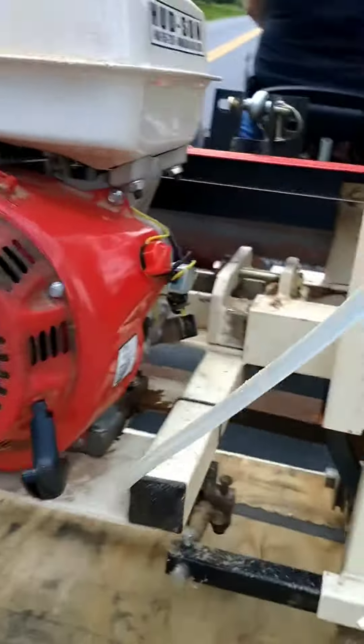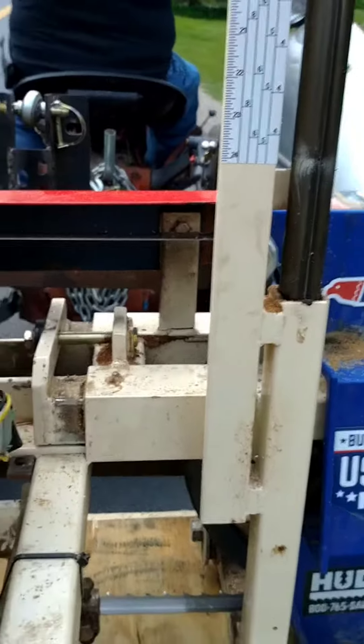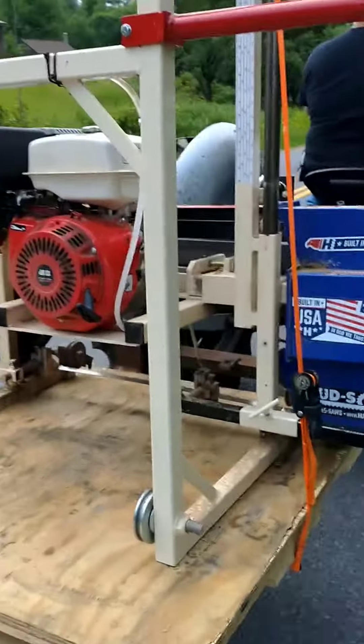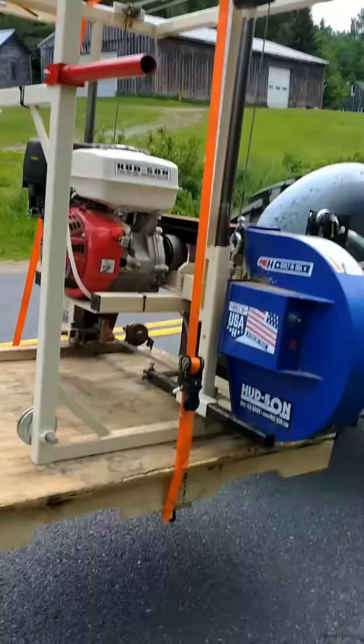We're moving Tim's mill head over to the welder. Got a little problem — got a crack in the mill head, not a major crack. Got one that holds one of the guards on, so we're going to fix it before it gets any worse and breaks off the other side.